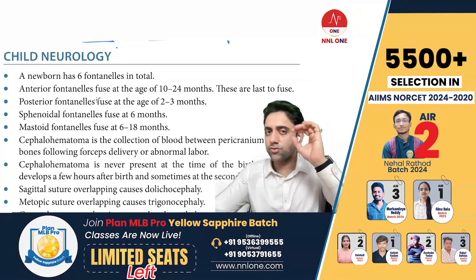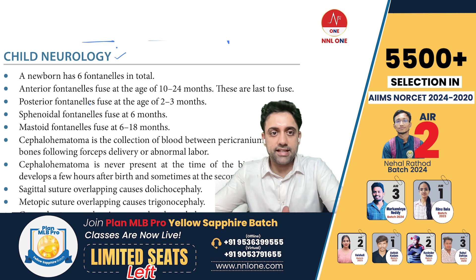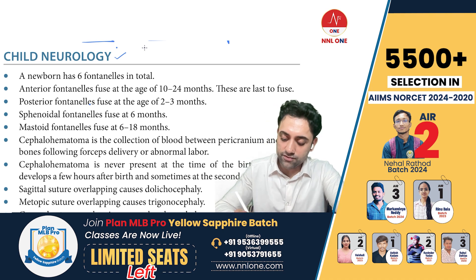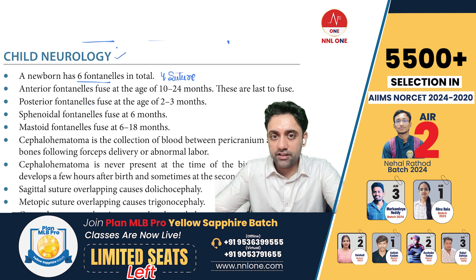In child's neurology, how many fontanelles and how many sutures do we have? We have six fontanelles and four sutures.